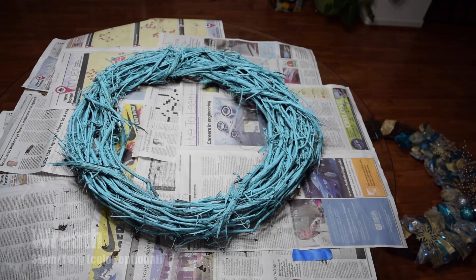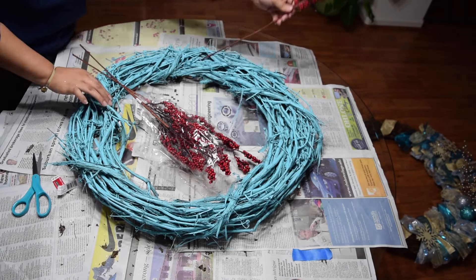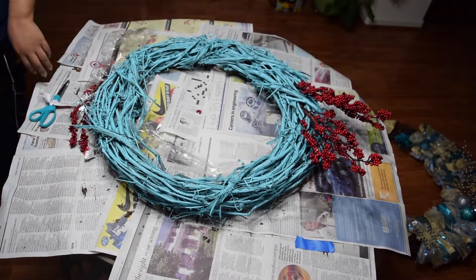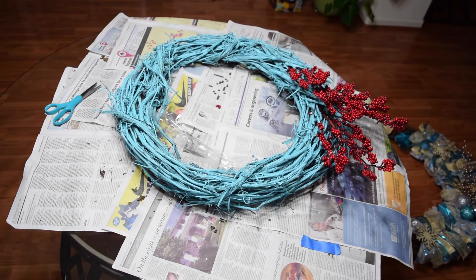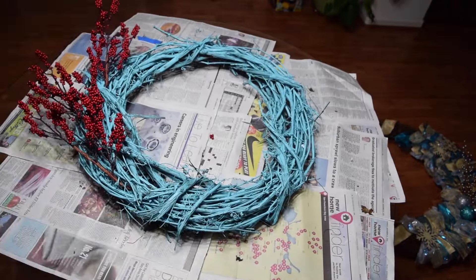Okay, my outdoor wreath materials — very simple. Same as the other wreath, I just inserted the stems and kind of opened them to fan out a little bit. But that is pretty much it for this one. It's very simple — I didn't want anything too crazy. So yeah, there it is. I love it.